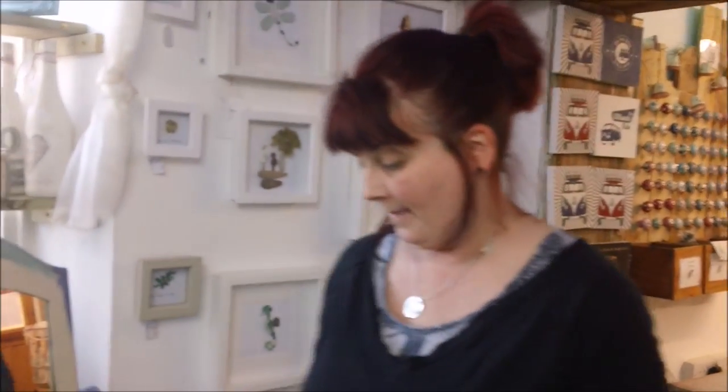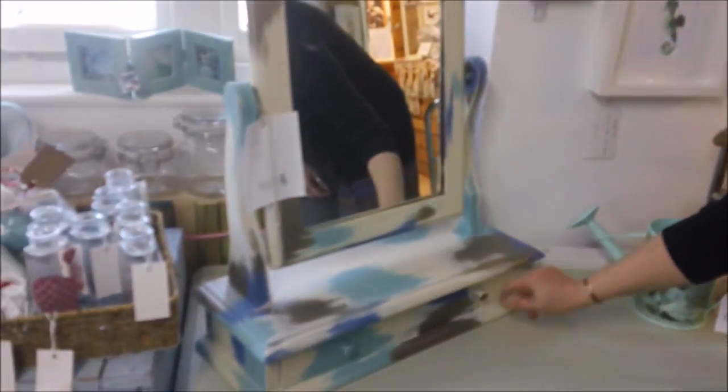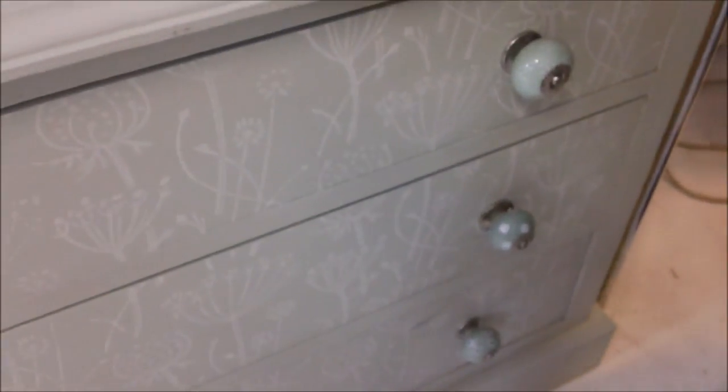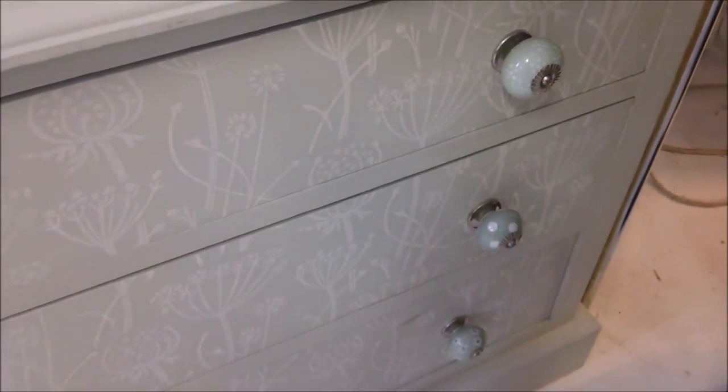The first option in my shop is this mirror where I've painted what was already there in different colours, and that's gone on absolutely fine. It really didn't seem worth changing them. My second option is the knobs I've just shown you - I've mixed and matched so they're all the same colour but with different patterns, which you don't actually notice until you really pay attention to it. I think they look great.